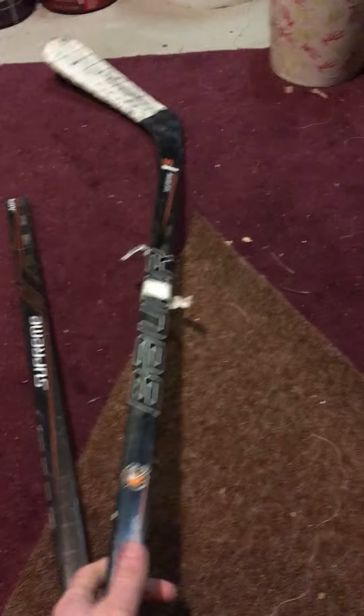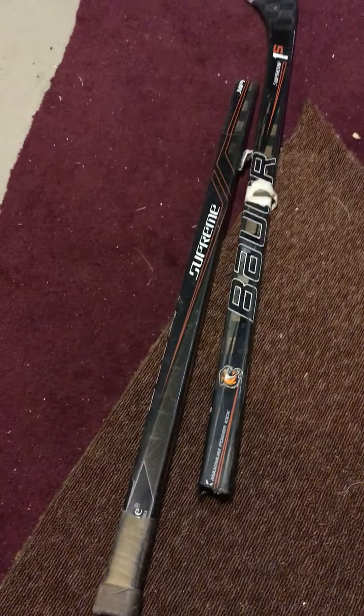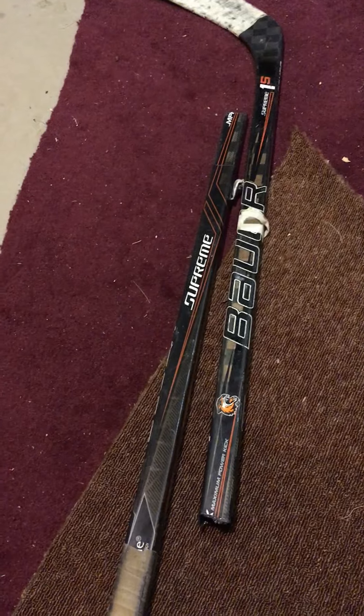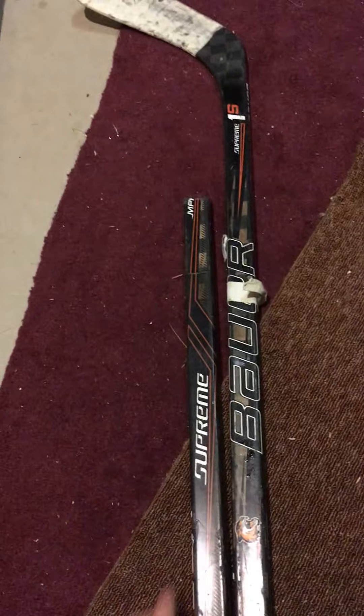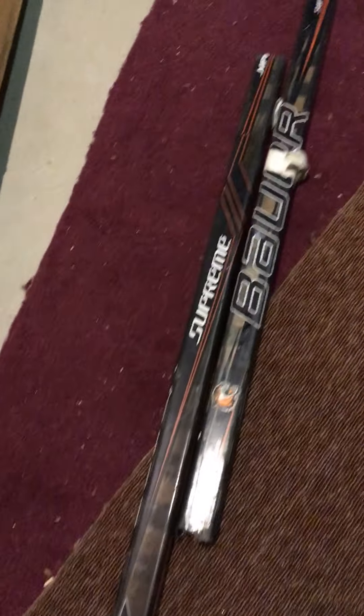I used this stick back and forth — it was supposed to be a practice stick, but I started using it for games because I liked it that much. The break didn't affect the feel of the blade, which is one of the most important parts. It might have put a little bit of weight in the shaft, but the blade felt fine and felt blade-light. So I kept using it, and I kept this stick in my repertoire for probably a good year and a half.